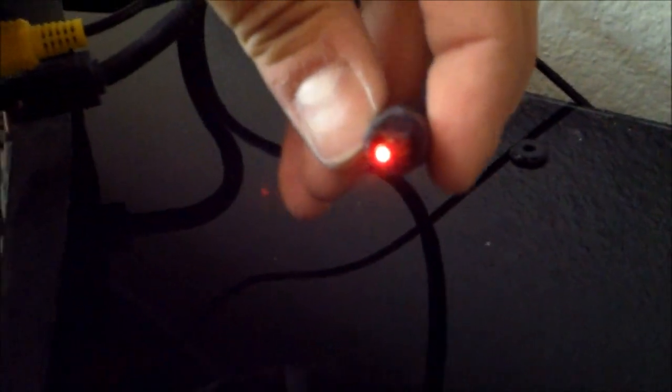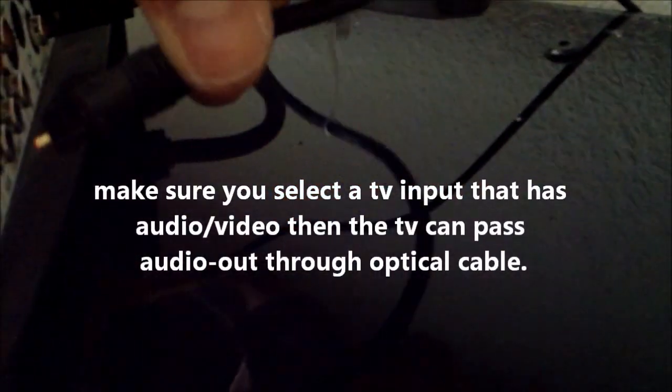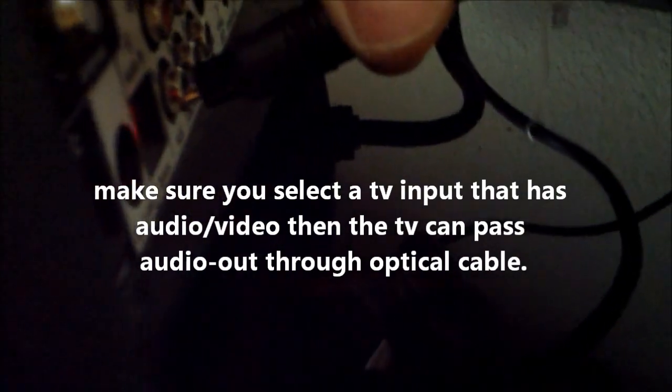So it has the red light. Red light indicates that there's a signal coming out of the TV. Let me just plug it in right here. If you don't have that red light, then you're on the wrong source or you have no signal. So you have to check your connections and check your inputs — make sure you're on the right input.